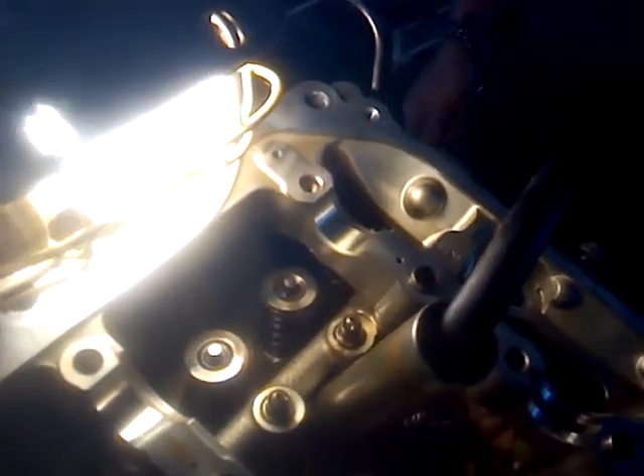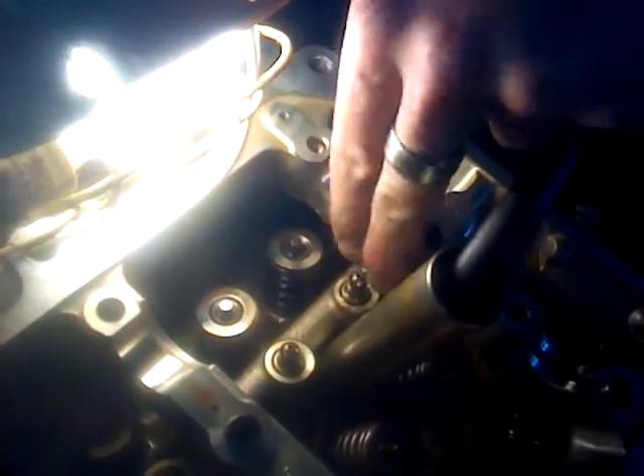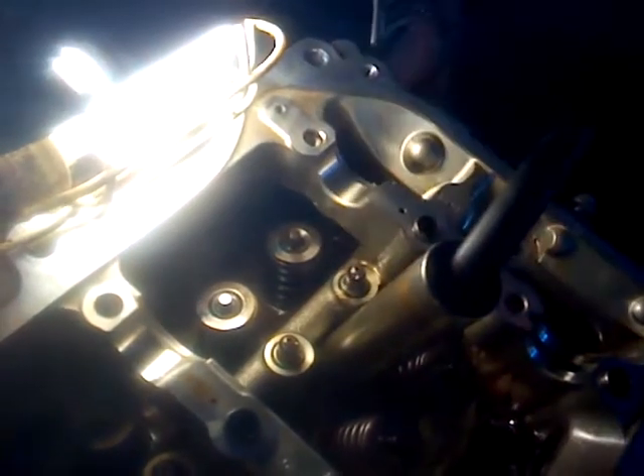And there it is, back in. So that's the process. You've seen it here first.